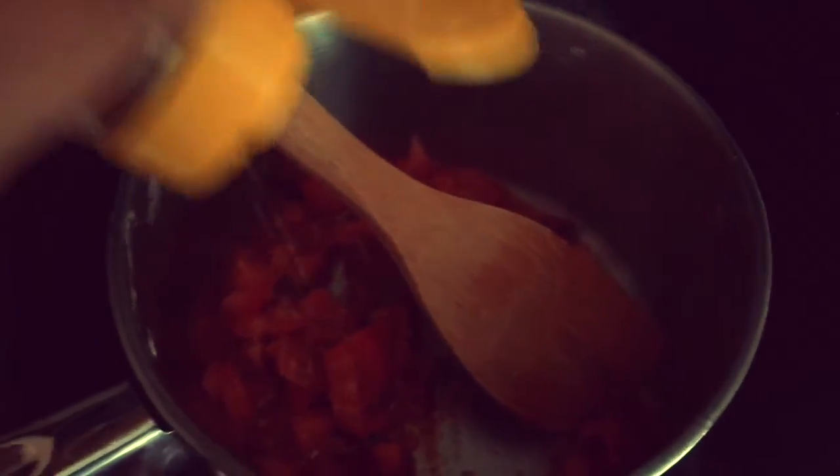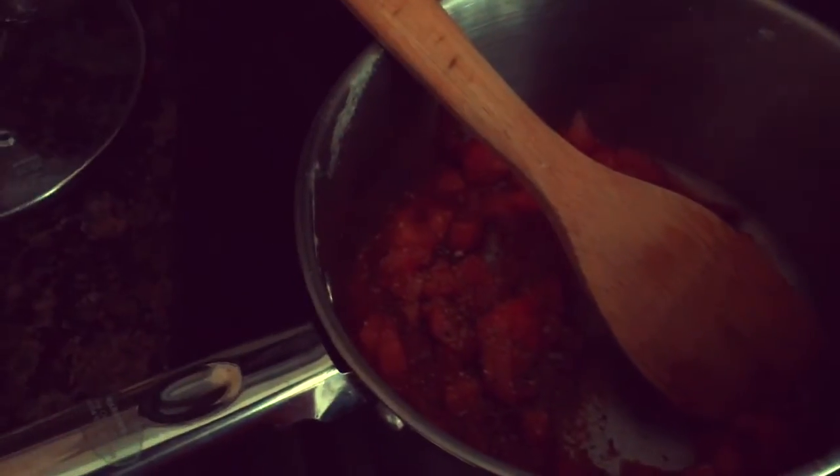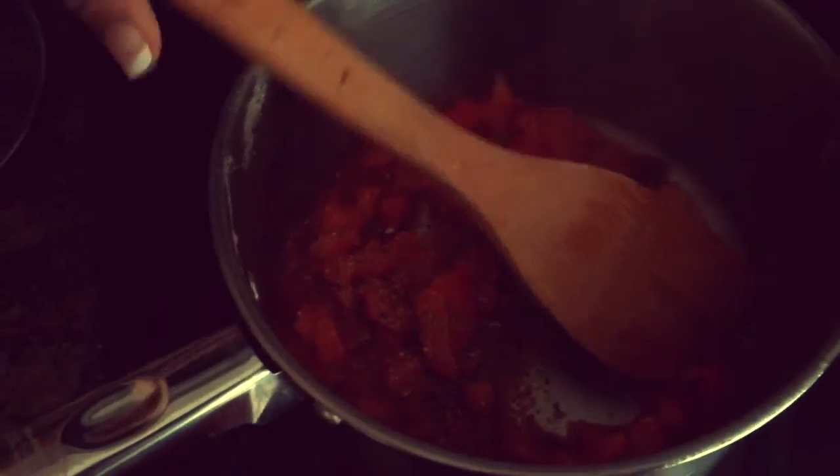Add any seasonings you'd like to use. I'm using black pepper, crushed red pepper flakes, garlic powder, and oregano.